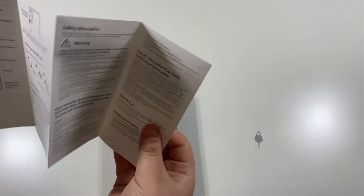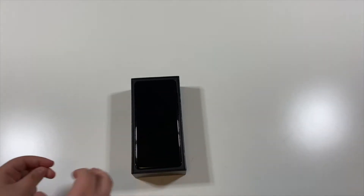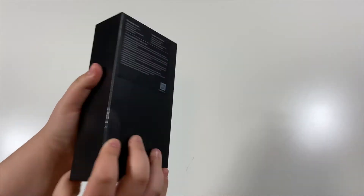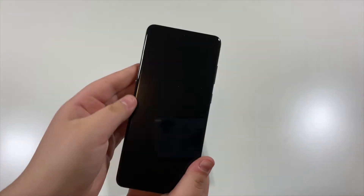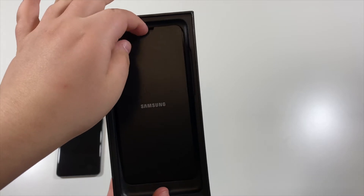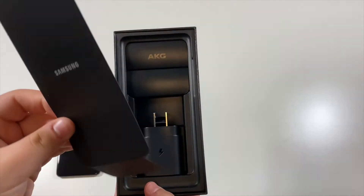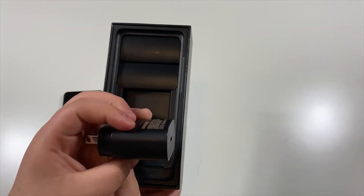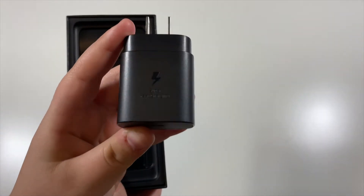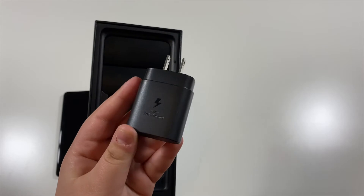So in here is the quick start guide. Let's go ahead and move these aside and then take the phone out. So the first thing in the box, besides the actual phone itself, there is this little cover thing — it says Samsung on it. And then there is the power adapter with the USB-C port. It also says super fast charger, which maybe means it charges faster than a regular fast charger, but I'm not sure.